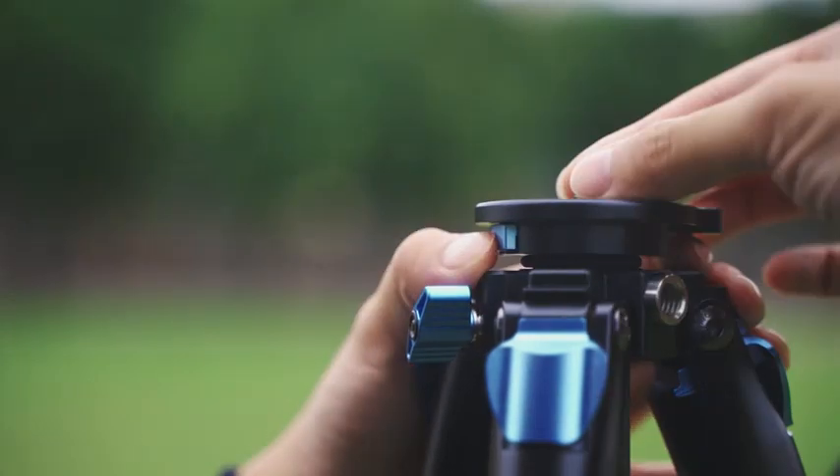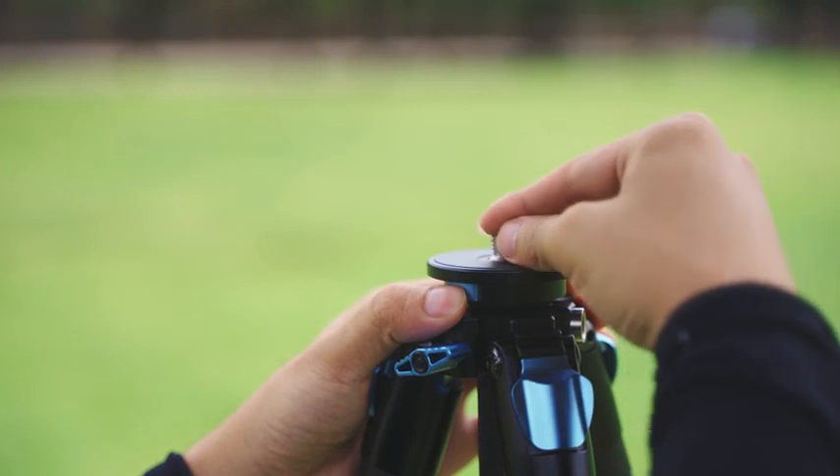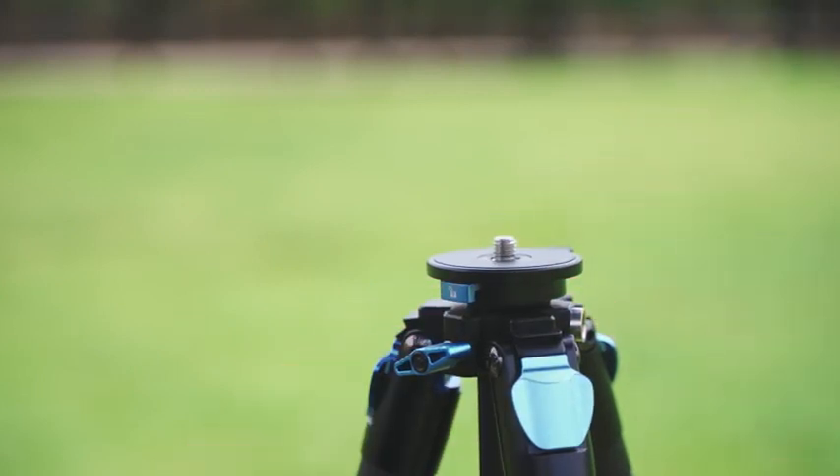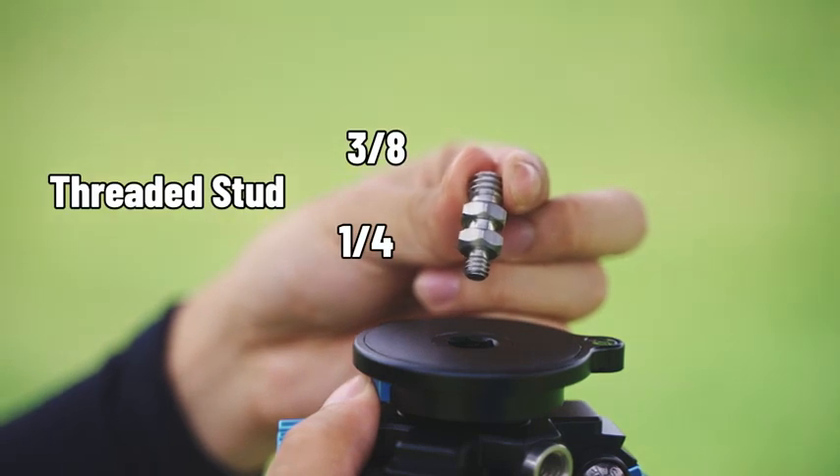Feature 3: Quick-release threaded stud. Compared to a locking knob, the quick-release button on the ST-224 tripod allows you to switch between the one-fourth and three-eighth threaded stud more quickly.